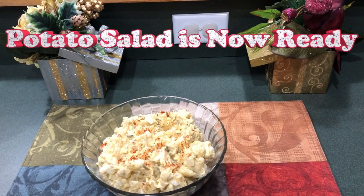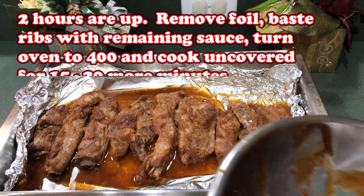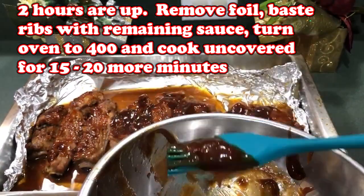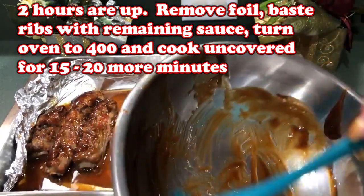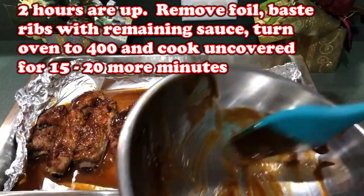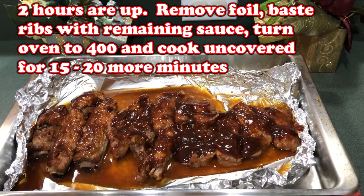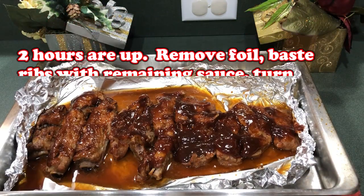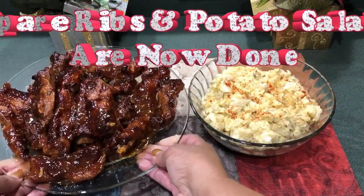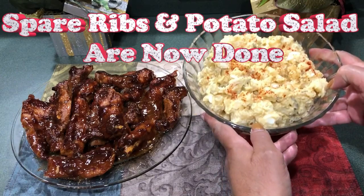Now we're just waiting for the spare ribs — the two hours are up. I took it out, took the foil off, and I'm going to put some of that remaining sauce on the spare ribs. Now turn the oven up to about 400 degrees. The spare ribs are really done now; I just want to cook that sauce in. So we're going to go back in the oven uncovered for maybe 15 to 20 minutes. The spare ribs are now done — spare ribs with a side of potato salad.